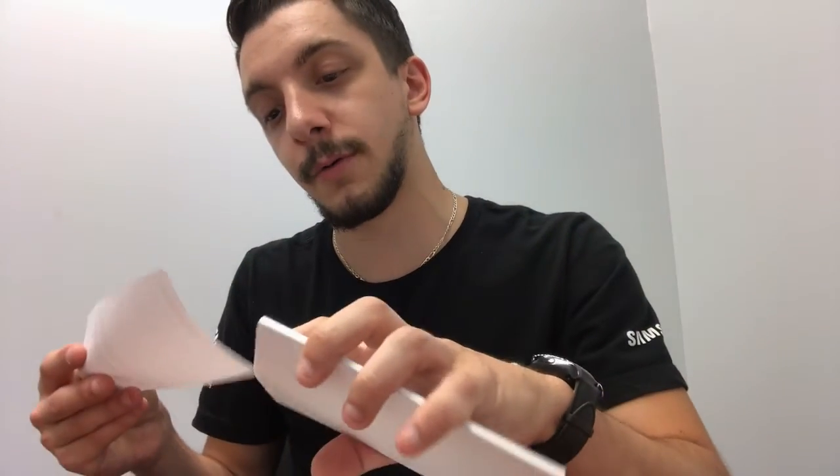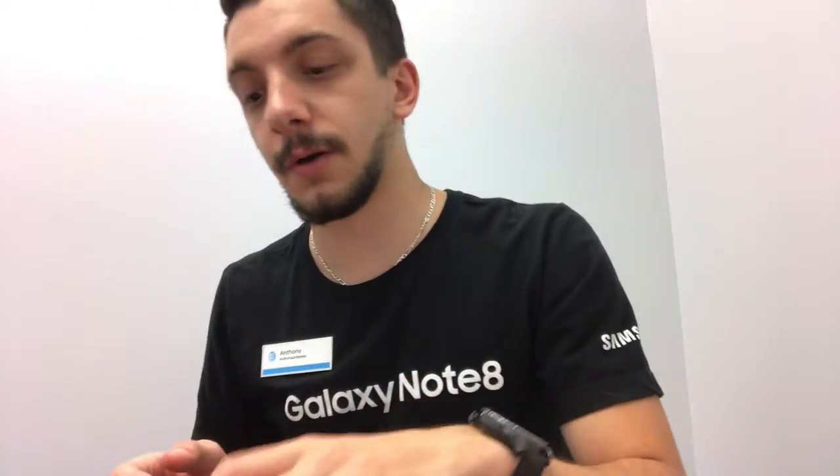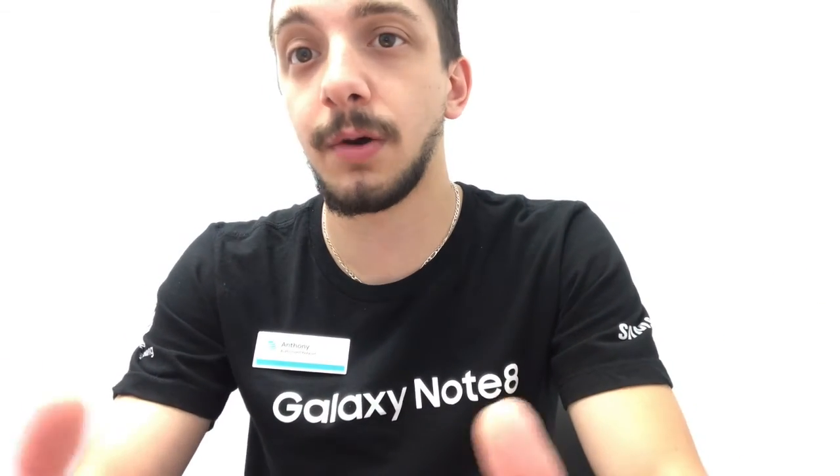If you guys want, feel free to ask any questions down below. And if you guys do have any feedback on how I should do the iPhone X review, or if I should do any other cell phone reviews — I do have them at my disposal, the only thing is we have to launch the information on launch day. But that's it, guys — that's the review on the iPhone 8. Thank you Ray for letting me step in the back on my break and do this, and thank you guys so much for watching. I'll see you guys in the next video.